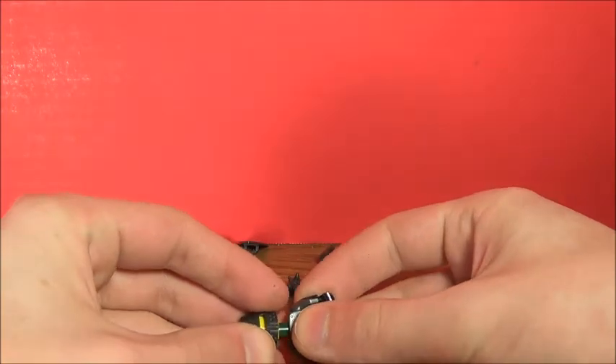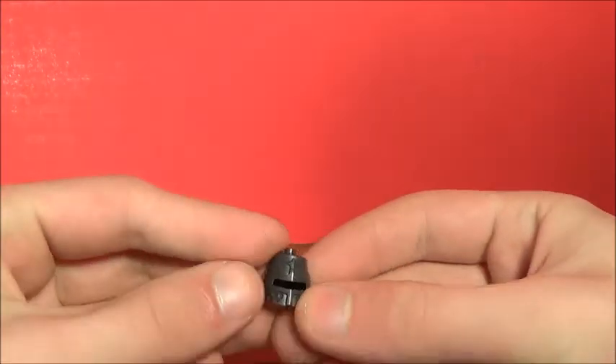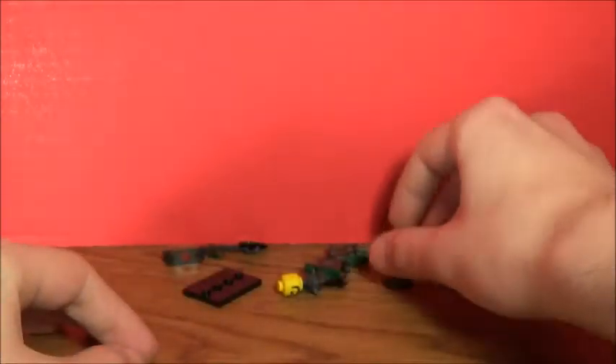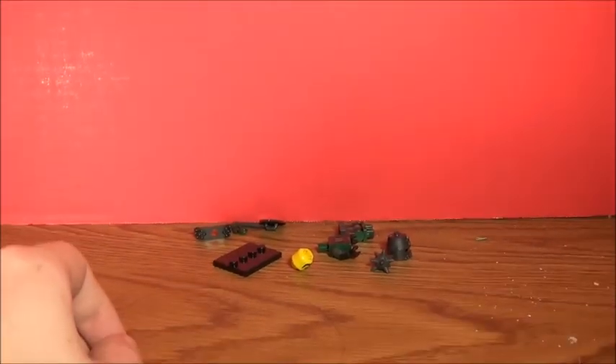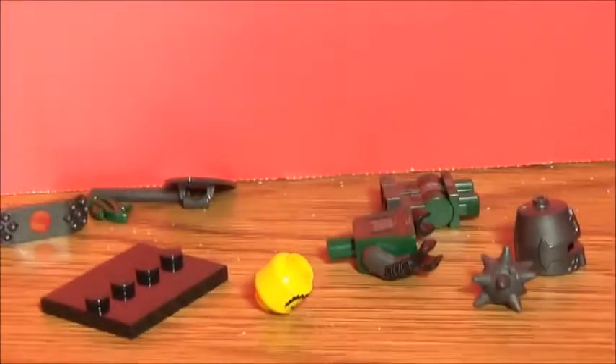Anyways, I just really wanted this figure. There are a lot of parts in here that I never got. I really wanted this knight's helmet — I know it's not that zoomed in, let me zoom in. There we go. I don't know why I have this accent, it's very annoying.